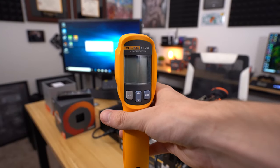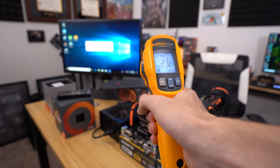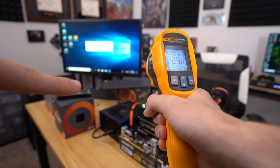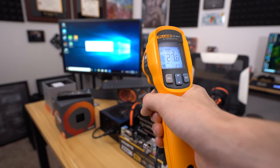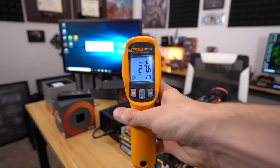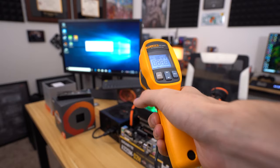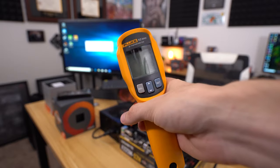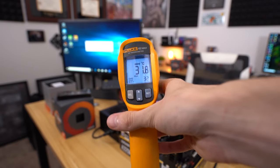This is a Fluke 62 Max IR thermometer. It's got a little trigger on the back — whenever we hold the trigger down, you can see the laser showing up, indicating where we're pointing and where temperature measurements are being taken. Right now it reads 27.6°C, updates to every 10th degree Celsius. We're going to point this at the VRMs throughout the video to see how hot they get under idle and load conditions.